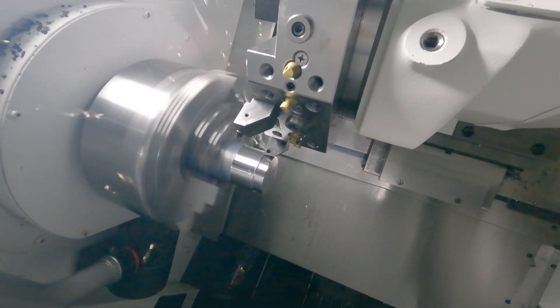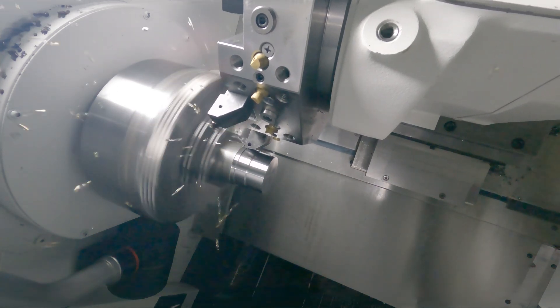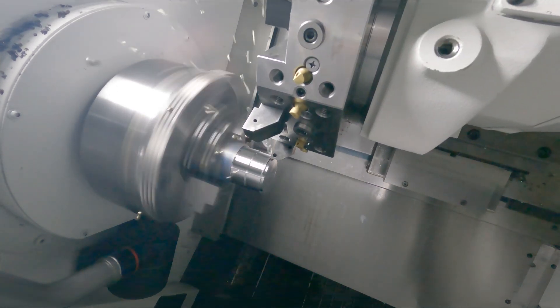We're running faster and harder than we were with a competitor. We're breaking the chip. The insert's cheaper, and we're getting twice the tool life we were with a competitor, so it's just win after win after win with this new grade.